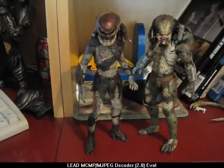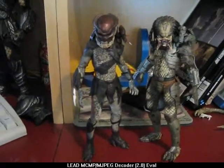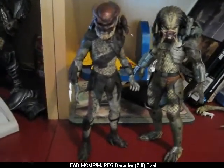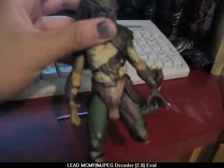Hey guys, what's up? Elder here. I got the NECA figures as you can tell — expect a review coming in. What I'm doing here is a tutorial on how I will be fixing Falconer's knee.